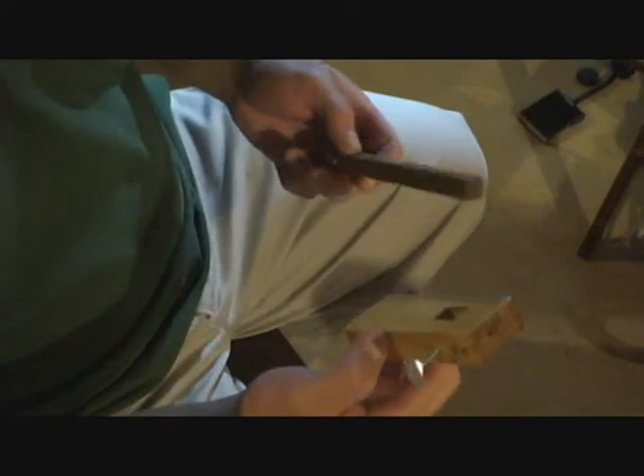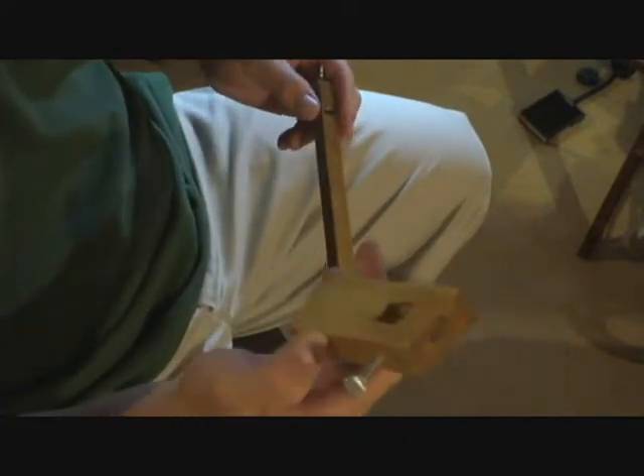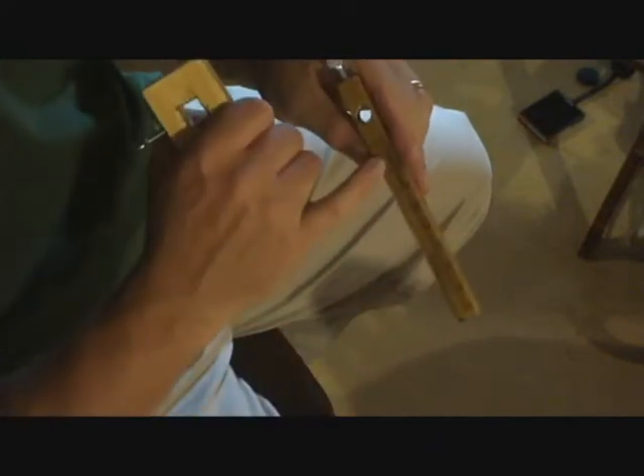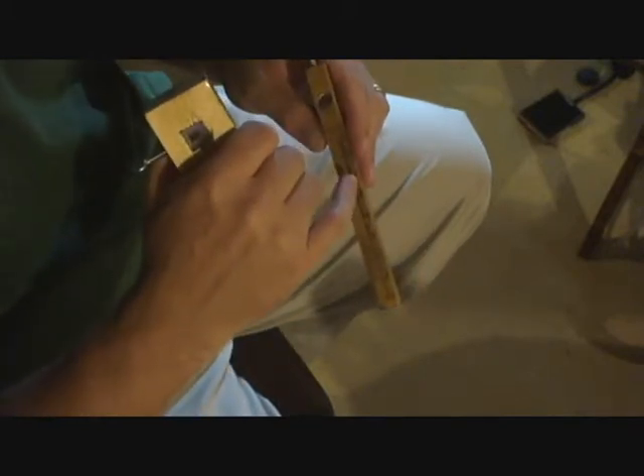When you get your marking gauge, it's going to be apart — just like that. You've got two pieces to the marking gauge: you have the base, and then you have the dowel. The dowel has markings on it for 1/16 of an inch, so you can do your number one, number two, number three.